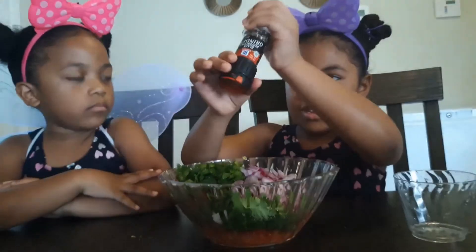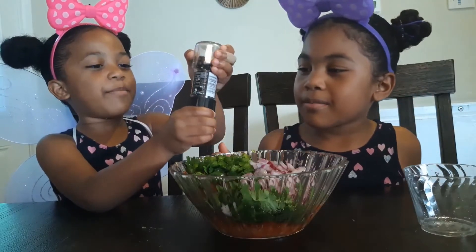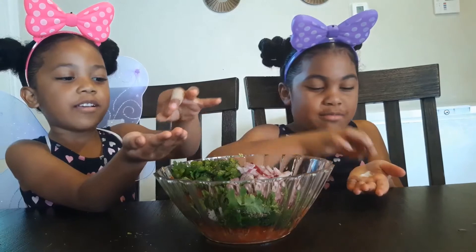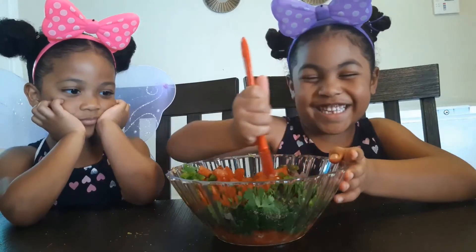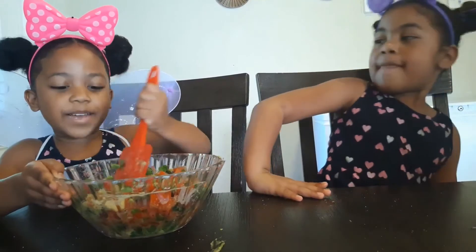Let's pour the pepper. A little bit more pepper — just pinch the side, woo hoo! Now stir it up. Let's stir it up again.